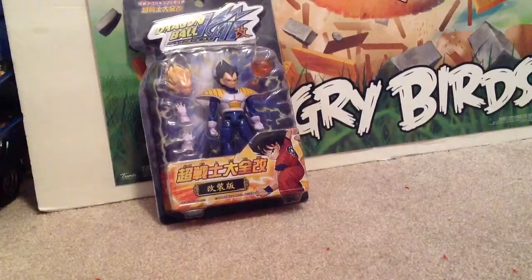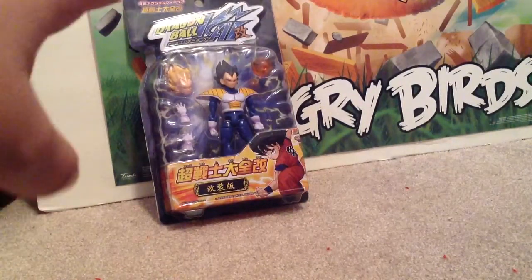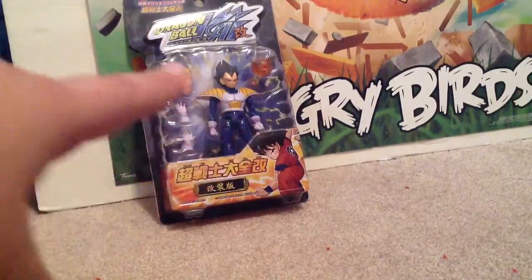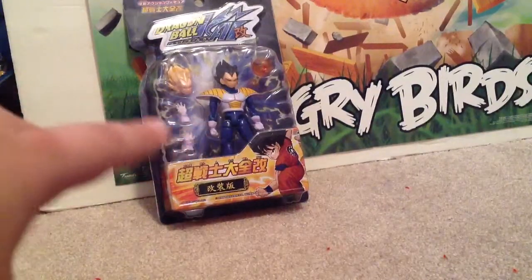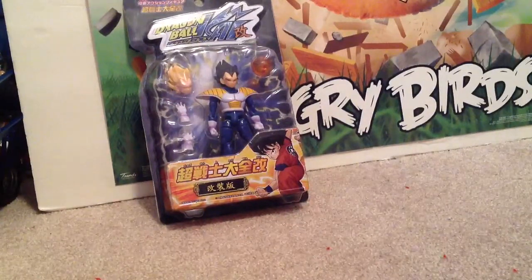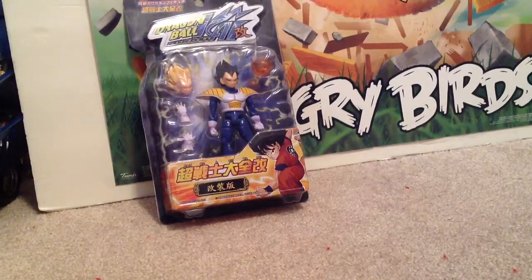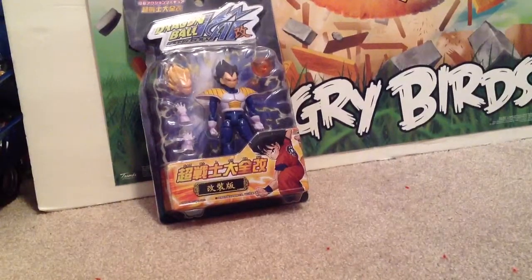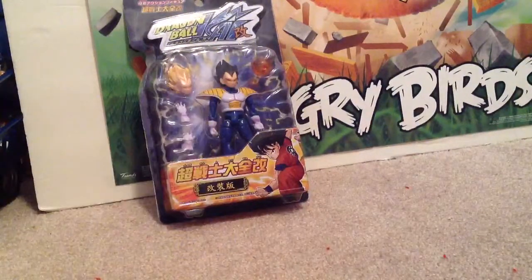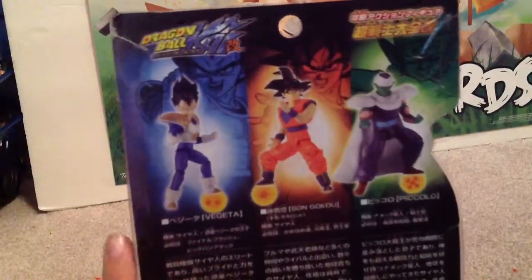Hello everybody, welcome back! On this special episode, I got a Dragon Ball figure - I got Vegeta! Look at it - it comes with two arms, a Super Saiyan head, and one of the balls. I just want to make a beefy build, it's so cool. I have a cold so my voice is a little funny, but look how cool he is - I think it's awesome!